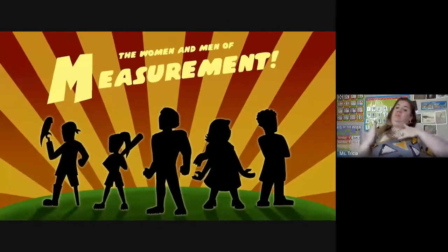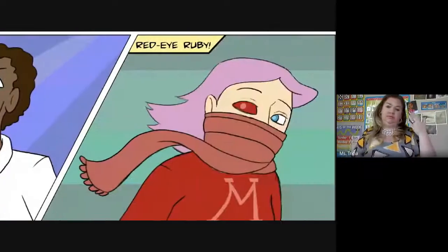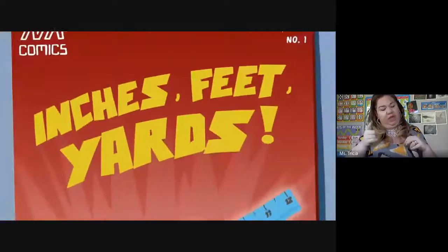We are the women and men of measurement. If there's a distance, we find the length of it.